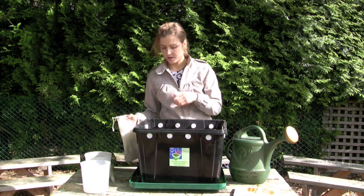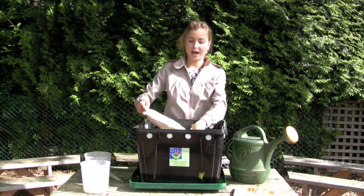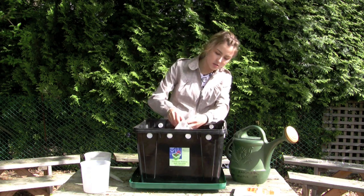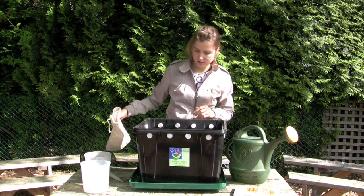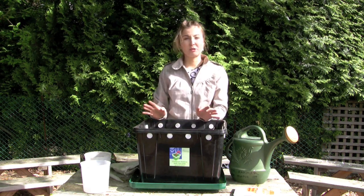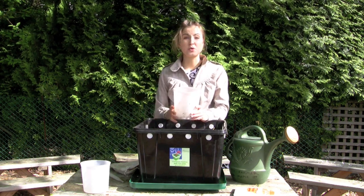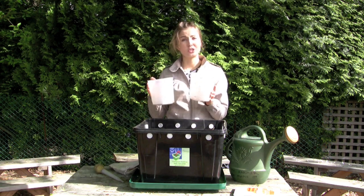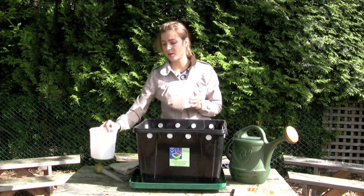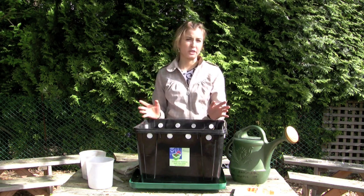Sand's in, food's in, water's in — now we're adding the worms. You'd be adding half a pound of red worms. Food is added once a week, starting with one liter; after a month you can progress to two liters, which is about two large yogurt containers worth of food. The maximum for a bin this size is four liters.